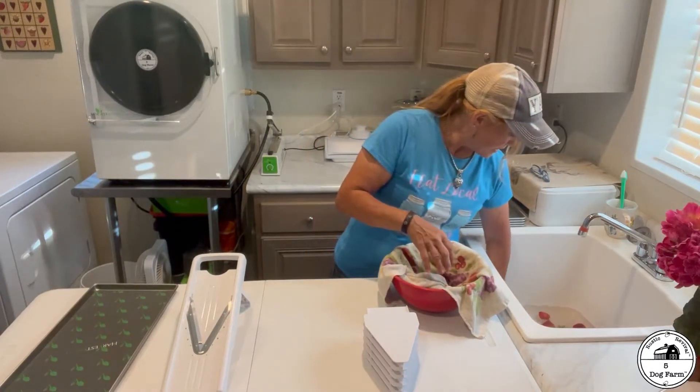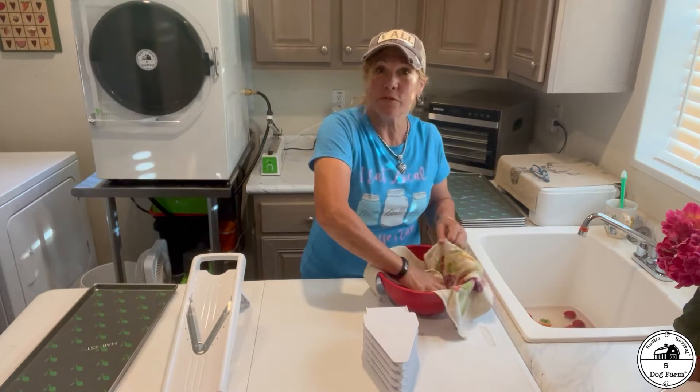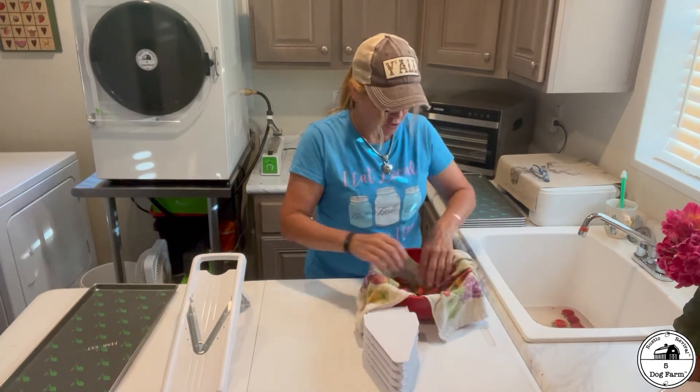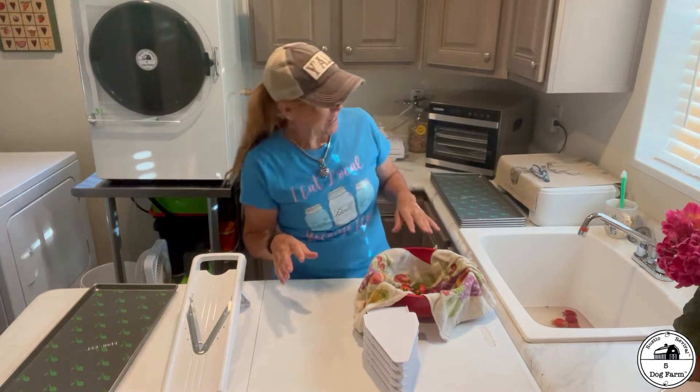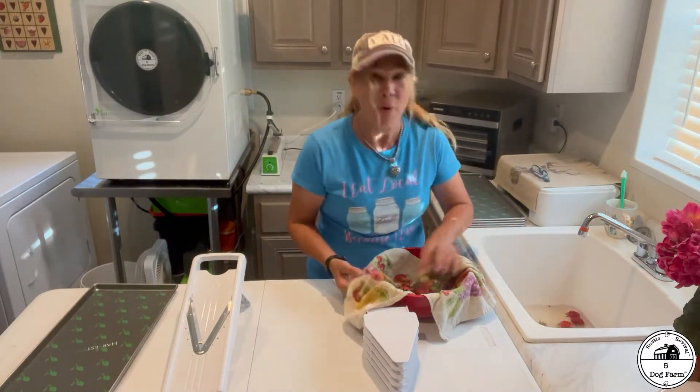If you haven't guessed, today is strawberry day. I want to freeze-dry some strawberries, and I thought I'd bring you along. Freeze-dried strawberries are delicious. I don't know which I like better, fresh or freeze-dried. Both are very good.